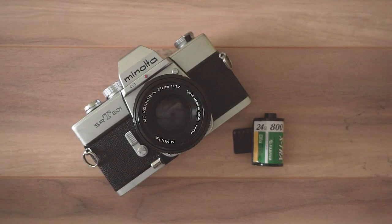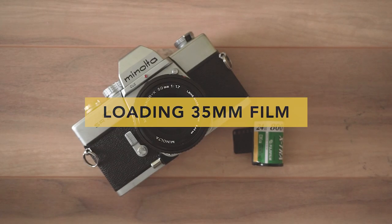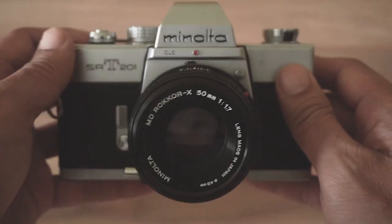Hi folks, today I'm going to be using one of my vintage film cameras to do a quick demo on how to load the film into the camera.